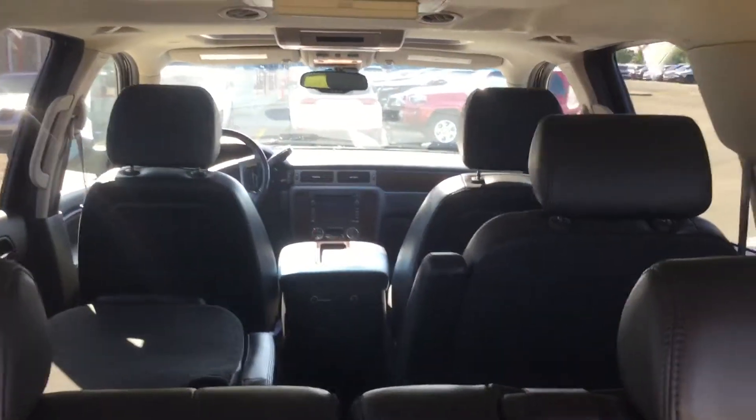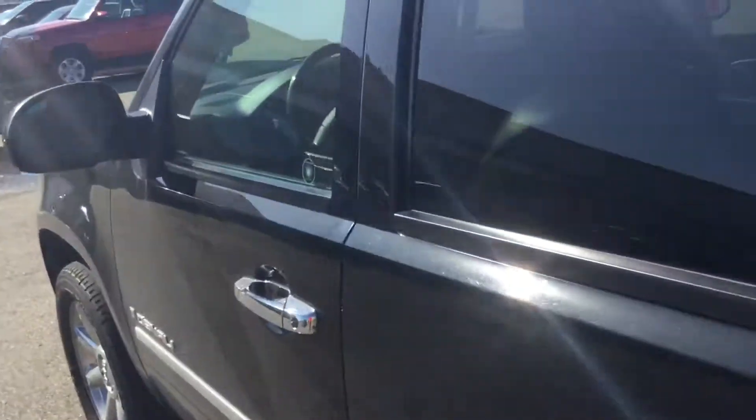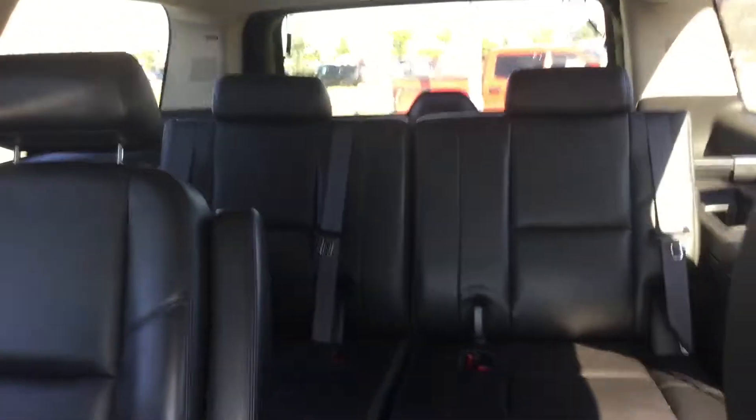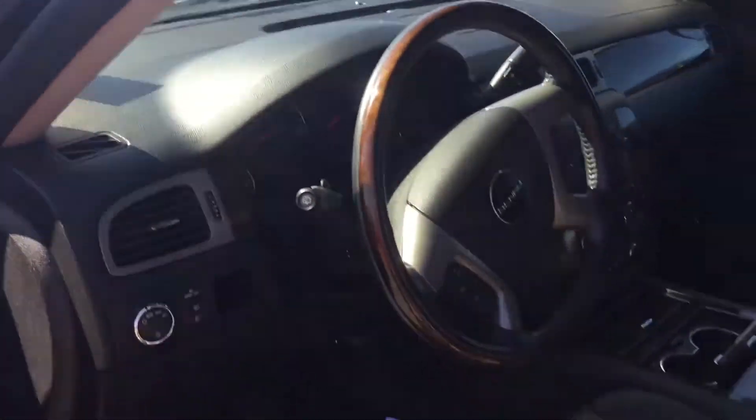Back to the front of course, as you can see, power locks, power mirrors, everything. Martin, any questions, please give me a call back to get this process easy for you, done.